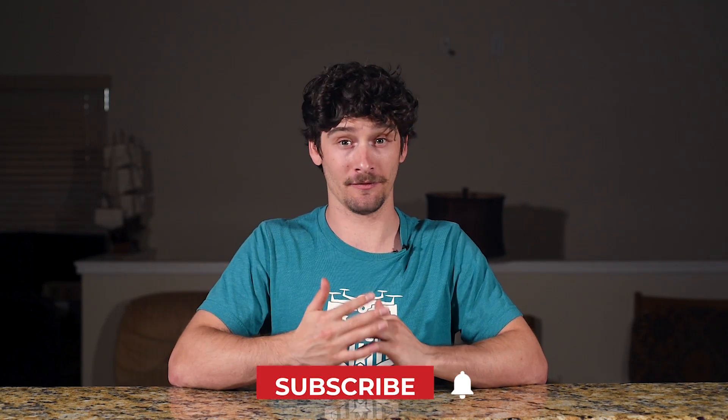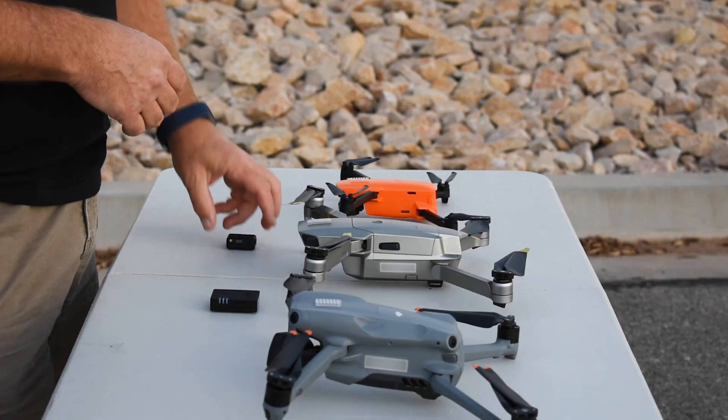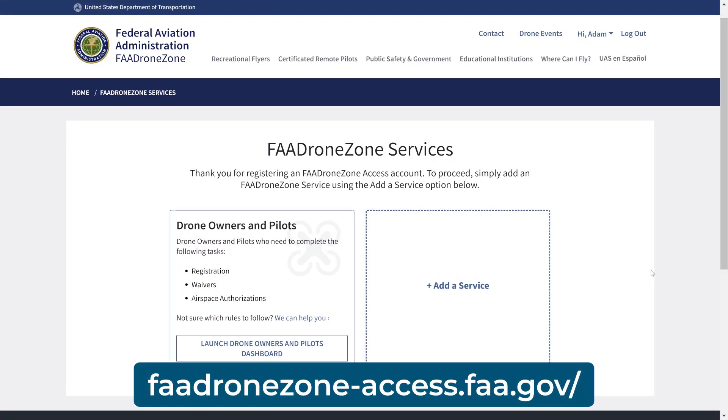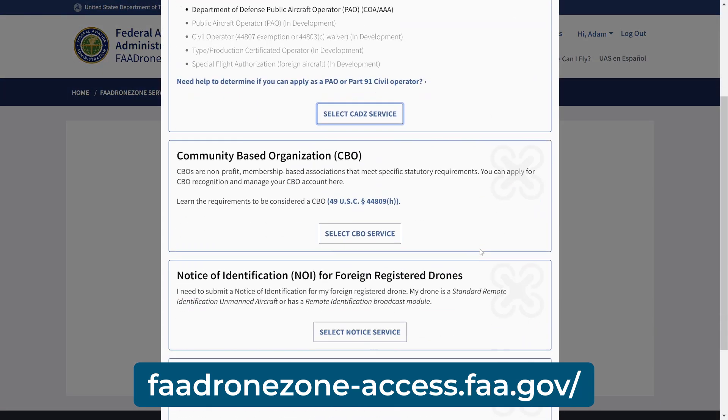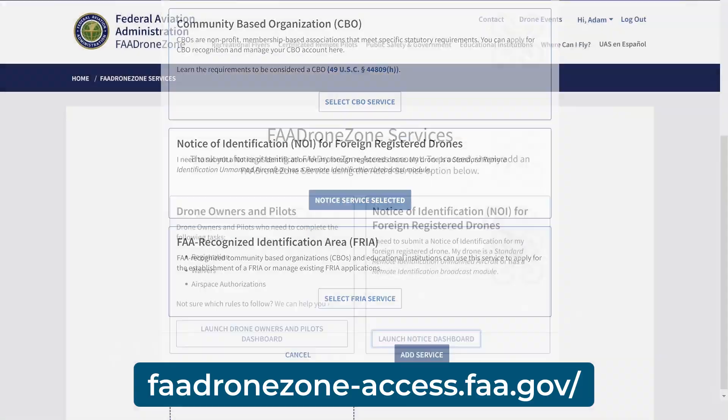If you are planning to fly just for fun, the process is pretty straightforward. First and foremost, foreign drone operators must follow FAA remote ID rules when flying in the US. If your drone has FAA compliant remote ID and is registered outside the US, you need to submit a Notice of Identification, or NOI, to the FAA before flying. You can do this on the FAA's Drone Zone website — we'll share a link on how to do this below.